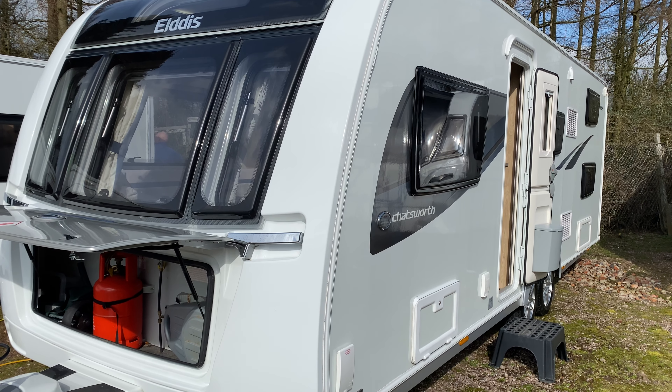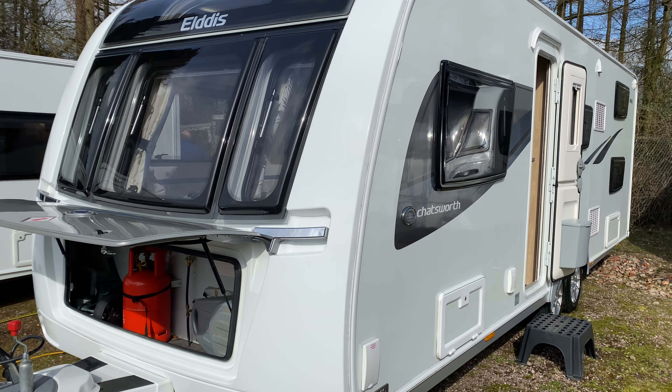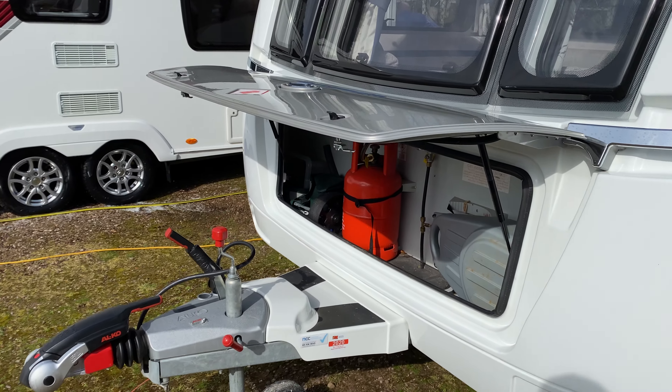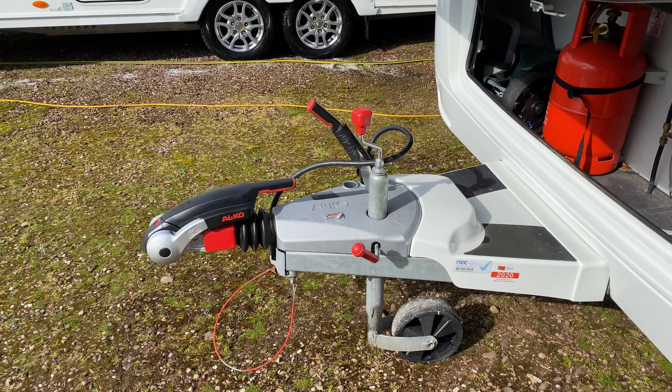Hi and welcome to your handover video for your Elddis Chatsworth 866. So when it comes off the vehicle, pop your handbrake on and put your jockey wheel down.